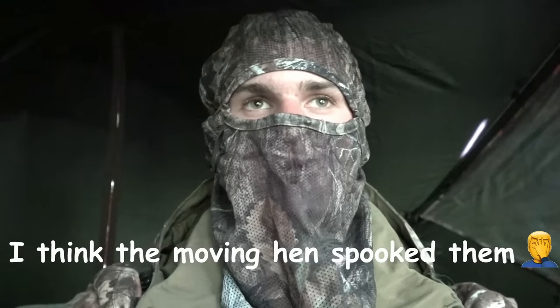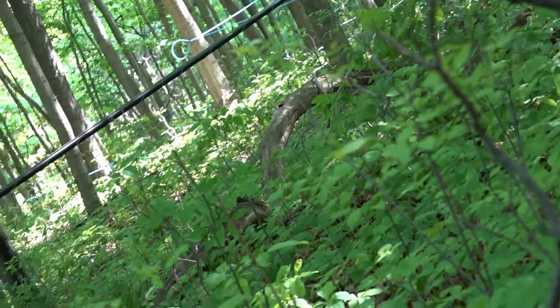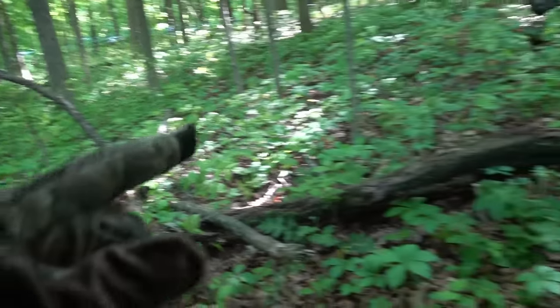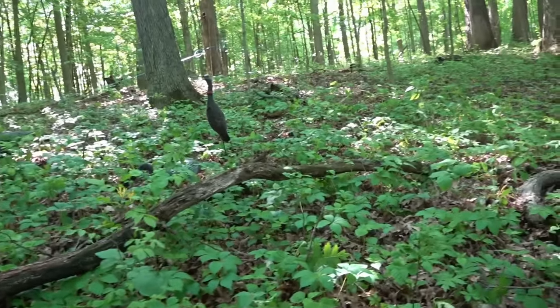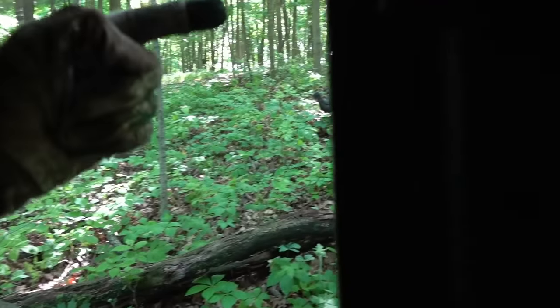They obviously didn't like something. I saw one strutting right there on that dead log — I could hear him spitting and drumming. I thought for sure they were going to come sprinting right in, but then I heard running and saw him running that way. They just kind of ran past. I've just finished hunting here for the evening — turkey season is officially over. Sadly, that's two years in a row with zero turkeys. I will be doing more hunting with this crossbow in future videos where I actually get something, so subscribe if you want to see those.